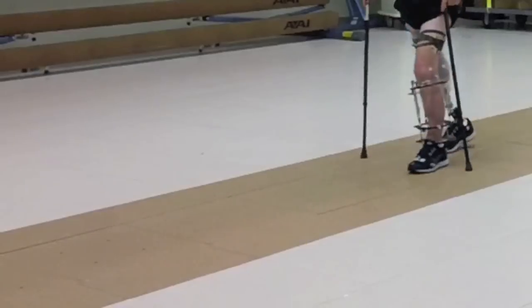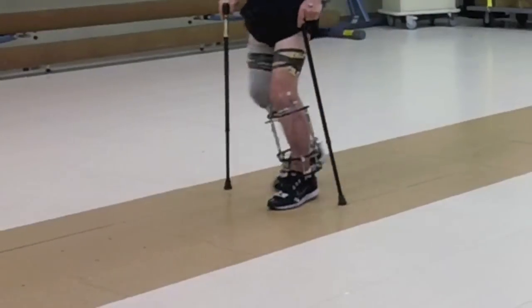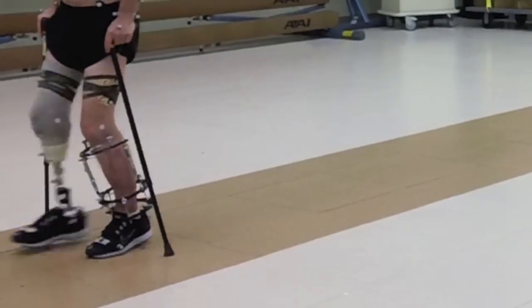A prosthetist is someone who makes artificial arms or legs for individuals who've lost their limbs. Most of our patients that we see here are service members who have been injured in either the war in Iraq or Afghanistan.